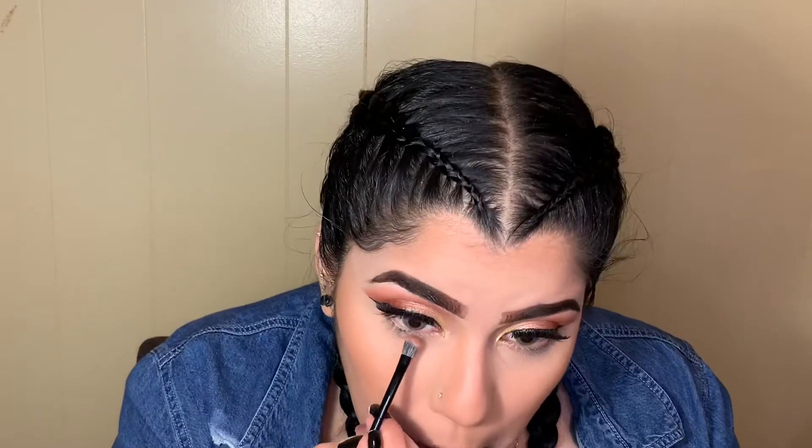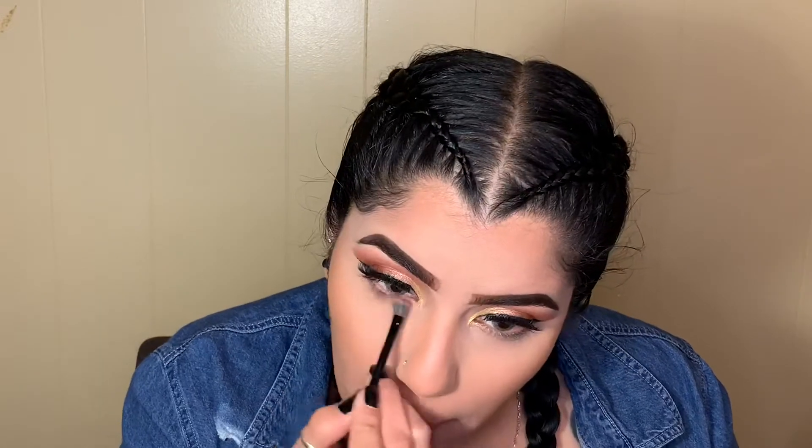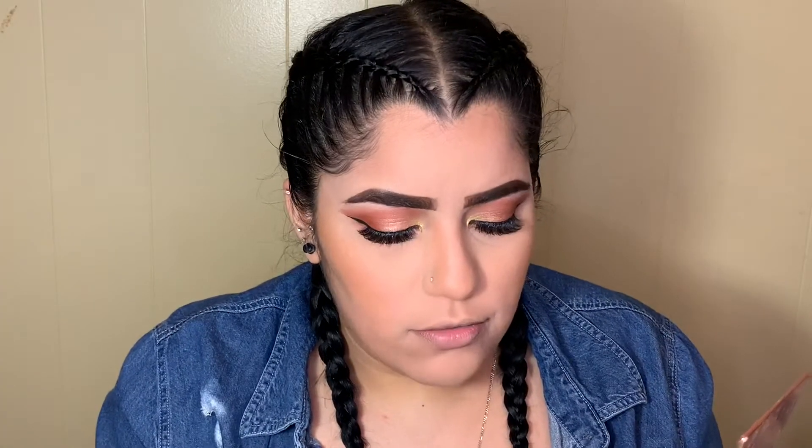Going back with the shade Brassy, placing that right almost on my waterline. Grabbing that shade Let's Do It — the gold shade we used in our inner corner — and placing that right in the bottom of my inner corner.